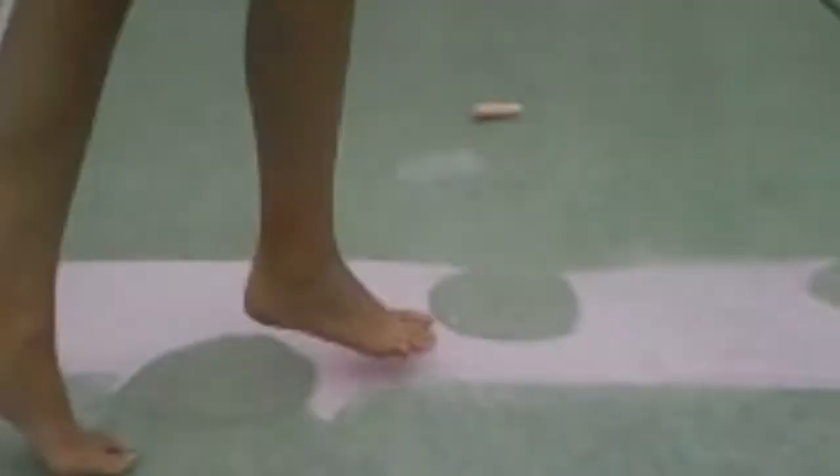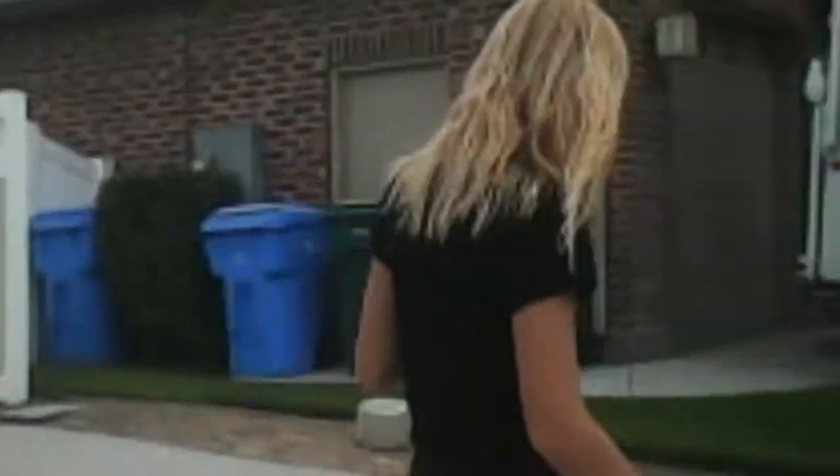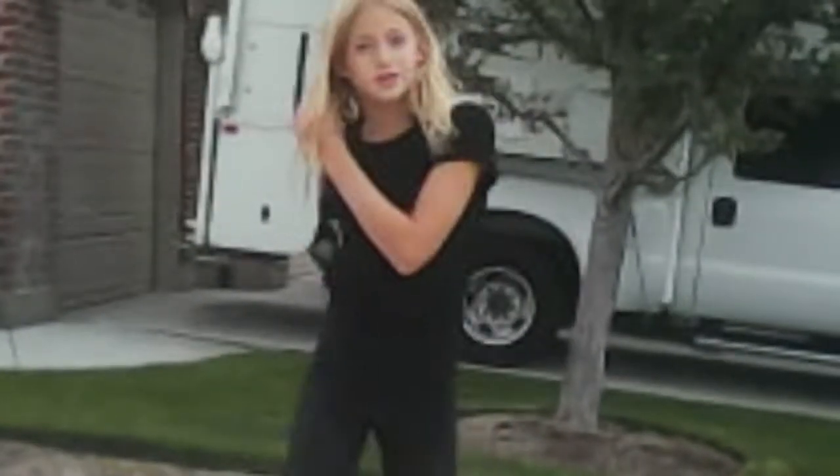Hey guys, so we already started our chalk art contest and it looks pretty good. We only have an hour left and we've been out here for like two hours and this is all that we've gotten. I'm trying my own one, but this one I'm probably not going to do because it looks really bad. So we're just going to do our gaming channel probably — that's probably all we have time for. So yeah, we're just going to film us making our logo slash chalk art.